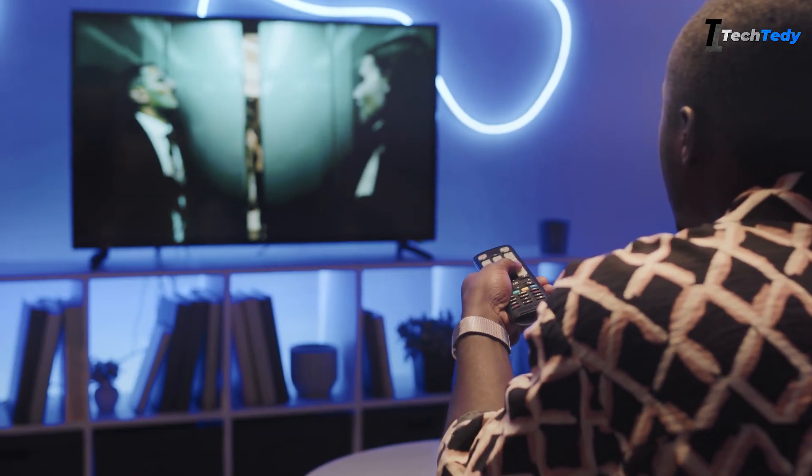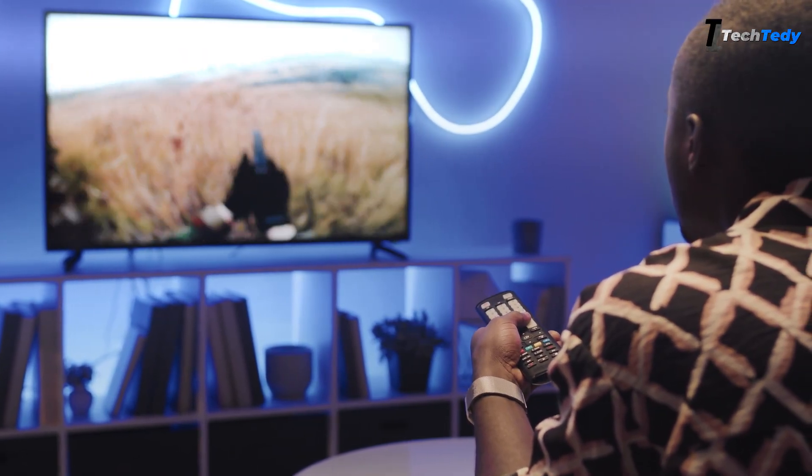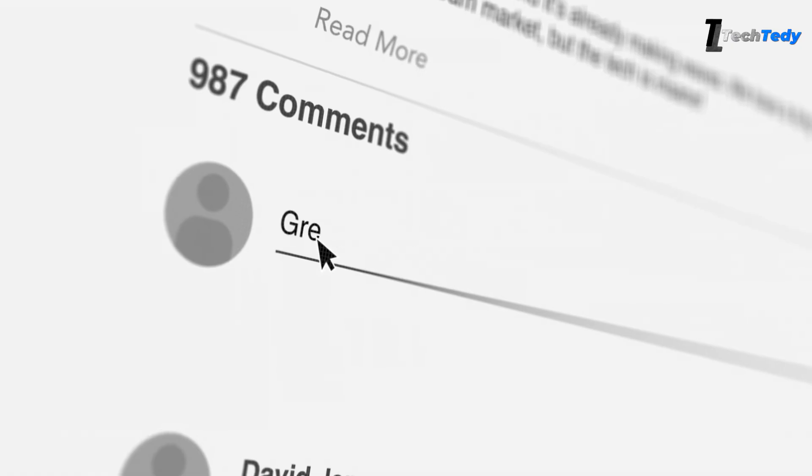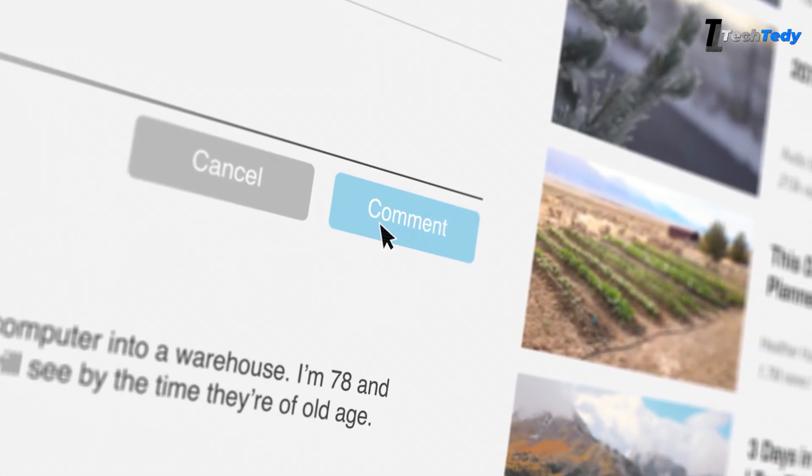And that's it. I hope this step-by-step guide helps you reset your Fire TV remote and get it working again without any trouble. If these steps worked for you, or if you still have a question, let me know in the comments. I'd love to hear how it went.